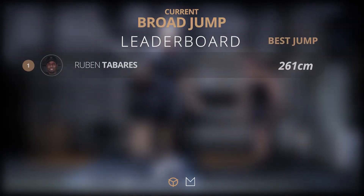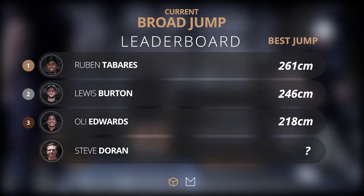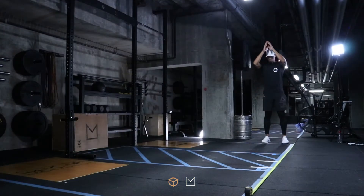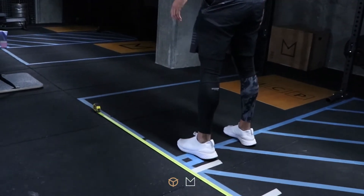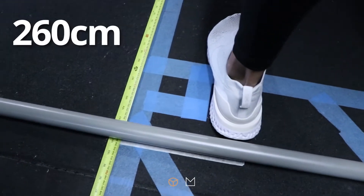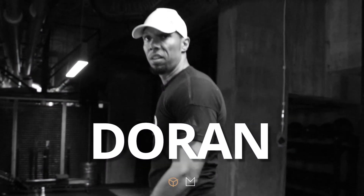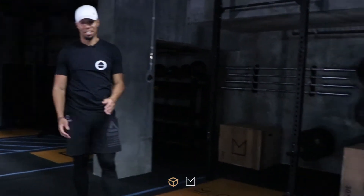I'm going to go first just to show you — not how it's done, but just… just behind the current record. Okay, your turn. Let's see.